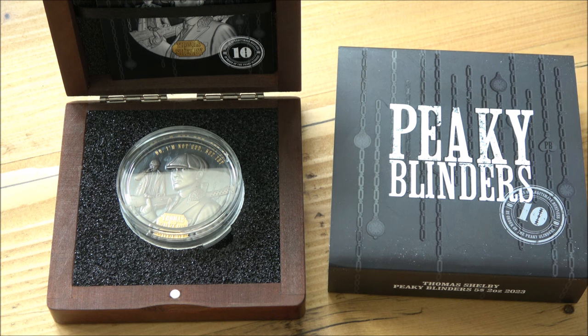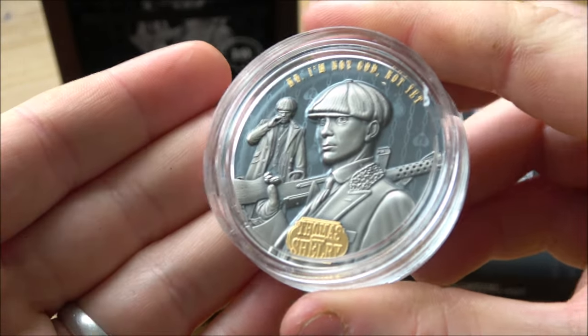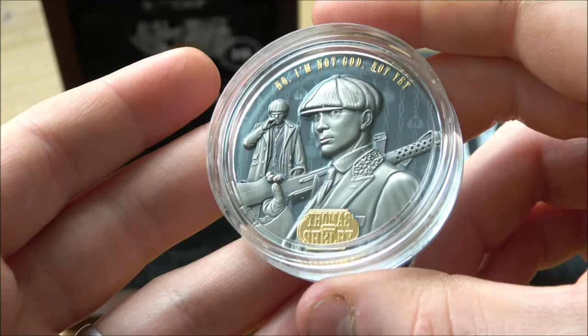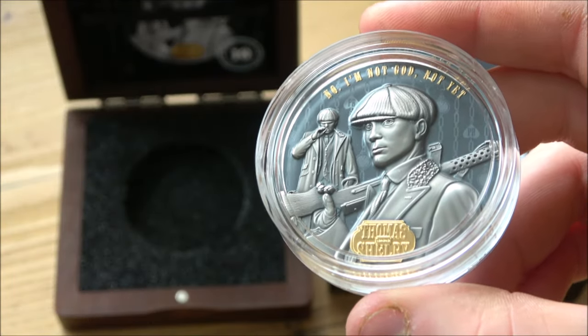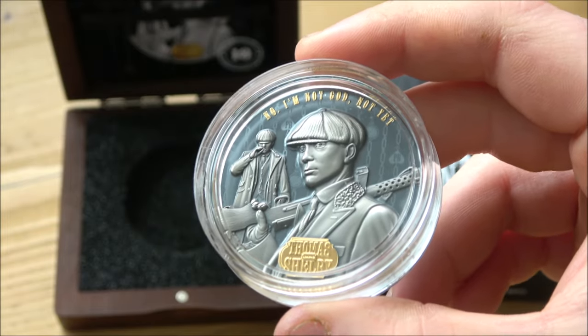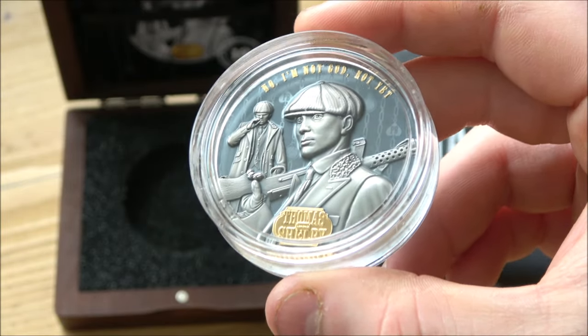A big thank you to them for sponsoring - it's not in return for a quid pro quo great review. This is a premium bullion product with antiquing, high relief, and gold gilding. It's not cheap bullion, but there is a very big collectible market for these types of products. There is also a 20-euro discount code for you to use if you want to go and buy it - that is code 'backyard'. That's not an affiliate code; I don't get paid if you use it. I got this coin gifted to me and get to make awesome content, but if you want to buy it, do use that code as it will give you 20 euros off. All the links are in the description box below.